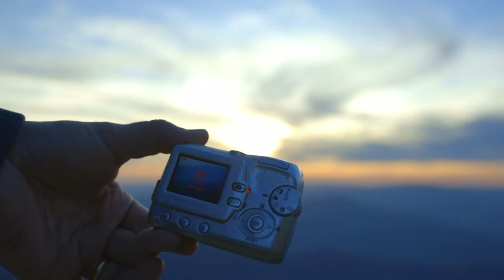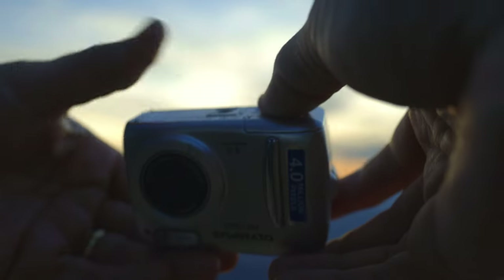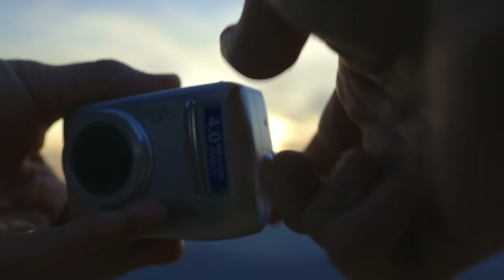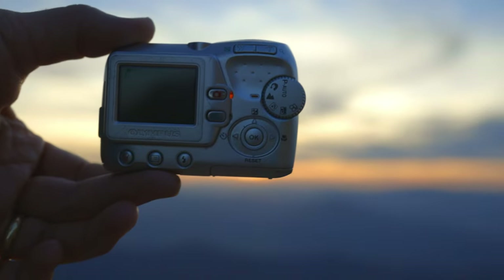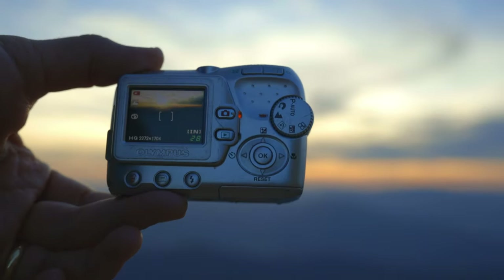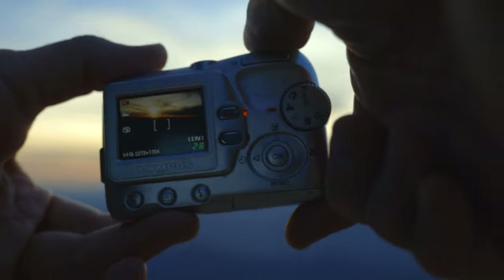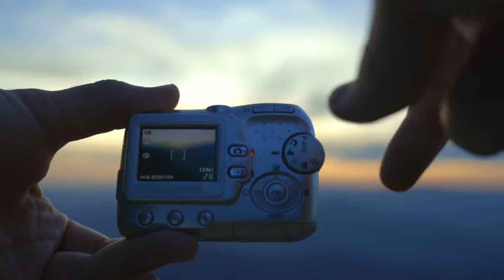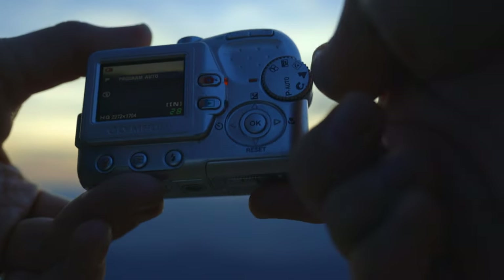Battery low, battery low — oh, card full! The XD picture card is full. I'm going to take it off and see if it has internal memory — and yes, it has maybe more internal memory than the memory card. It can take 28 more photos. Let's try a video now that the battery is not fully dead.